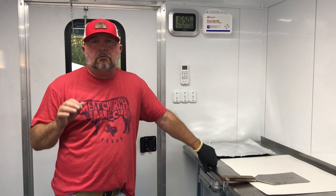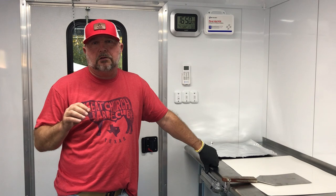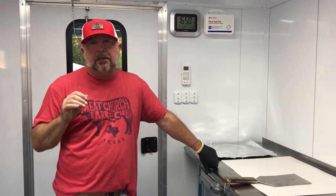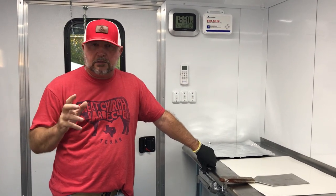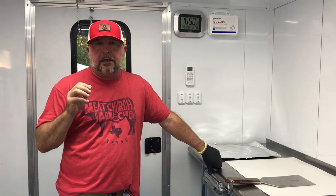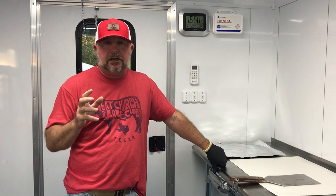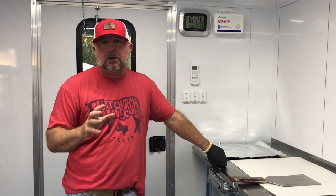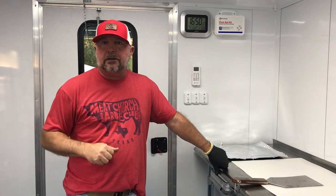Alright, so this pork loin wrapped in bacon has been on the grill for about three and a half hours. We cooked it three hours at 225 degrees on super smoke, and then that last half hour I cut it up to 300 degrees to crisp up that bacon and get everything nice and done. It's at a perfect internal temperature of about 150 degrees. We're fixing to take it off, bring it in, tent it with some foil, and let it rest for a little bit. Then we're going to cut into it. The cook has gone really well.